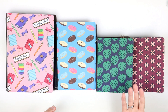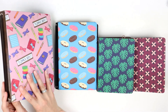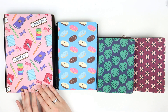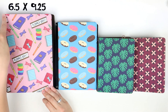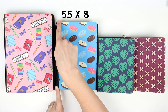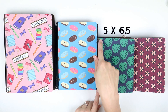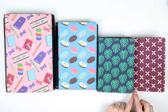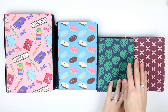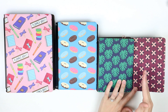Each of them has about an inch to an inch and a half of spine depth when filled up. The cover sizes are as follows: the A5 is 6.5 by 9.25 inches, the B6 is 5.5 by 8 inches, the A6 is 5 by 6.5 inches, and the Pocket is 4.5 by 6.5 inches. So the Pocket and the A6 are the same height — the A6 is just a little bit wider.